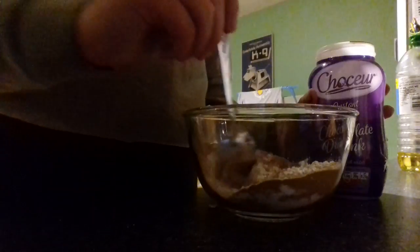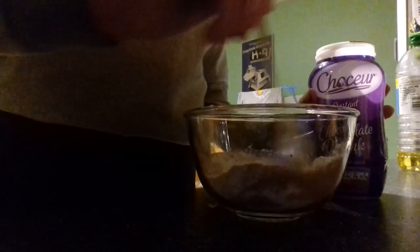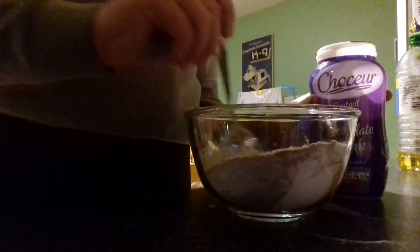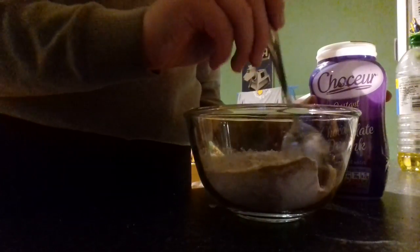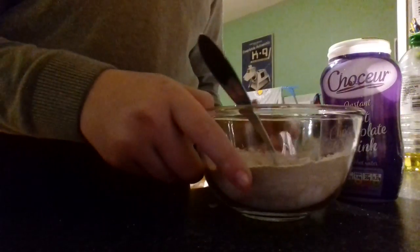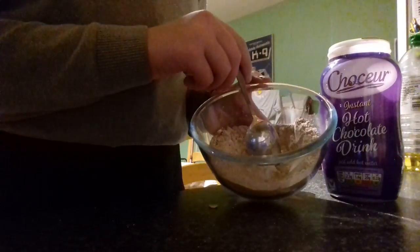Mix this in — it's like a chocolatey powder. Just like that. As you can see it looks very shiny.